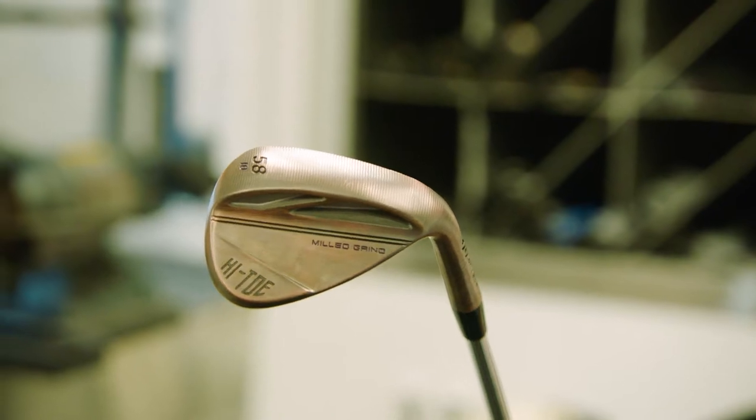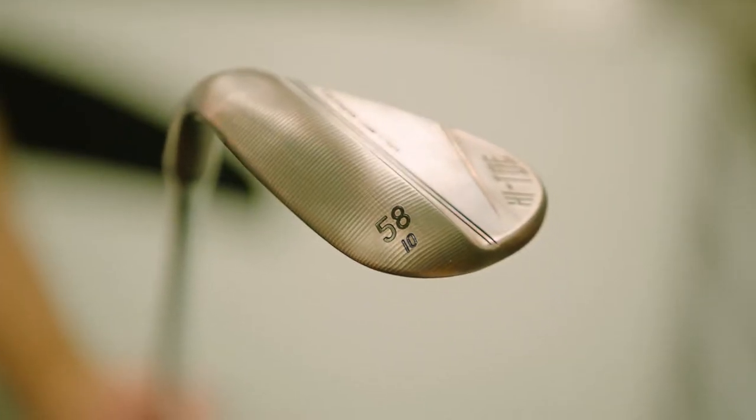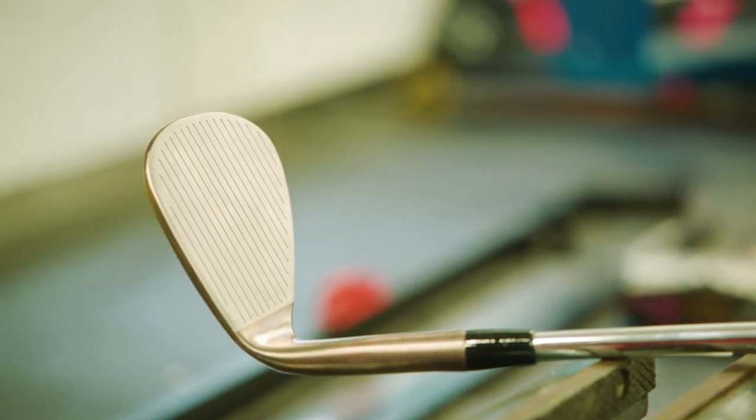Chris Trott with Team TaylorMade. We are about to build Colin Morikawa a High Toe 3 58-degree wedge that he's going to test out this week. Let's get to it.